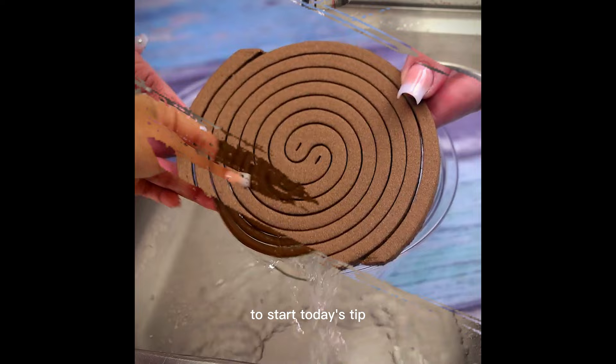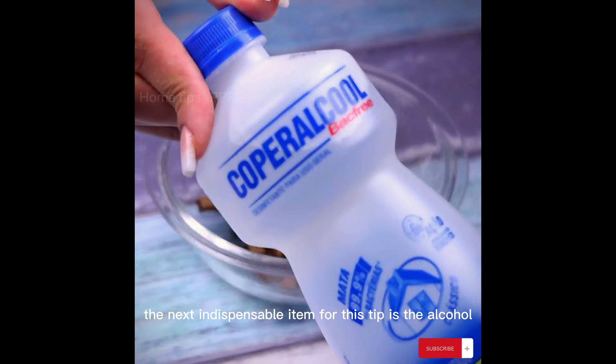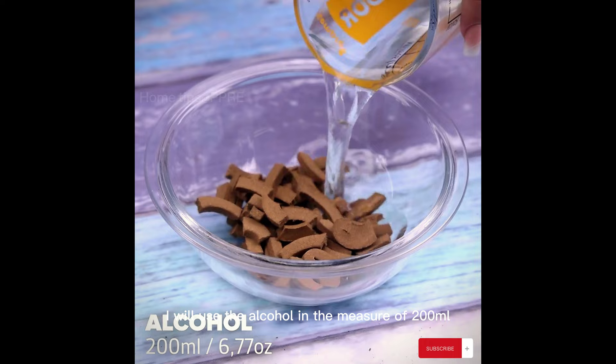To start today's tip, I'm going to use an insect repellent. The ideal is to cut it into small pieces and put everything in a container. The next indispensable item for this tip is the alcohol, because it is fully responsible for exhaling the repellent in the environment. I will use the alcohol in the measure of 200 milliliters.